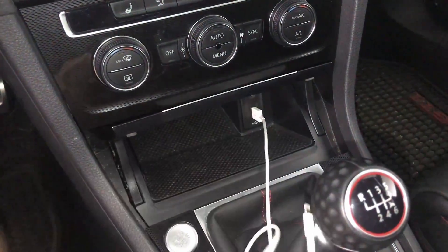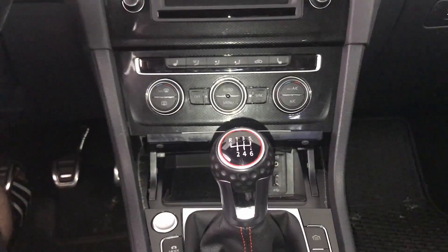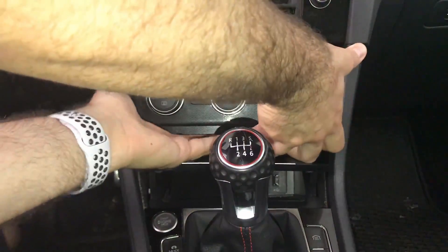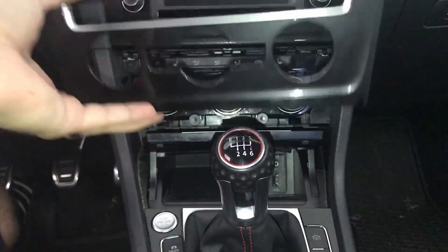The first step is to open the storage tray and take anything you might have in there out of it. Next, we'll need to take off the trim around the climate controls. Close the storage tray door slightly and pull from the bottom corners of the climate control trim. It should snap right out.